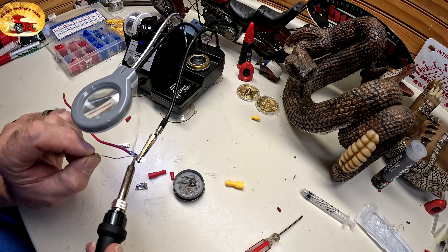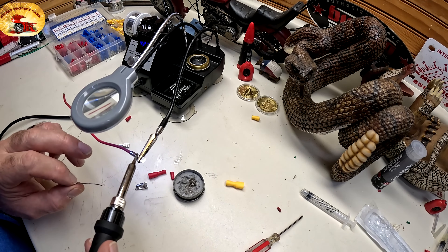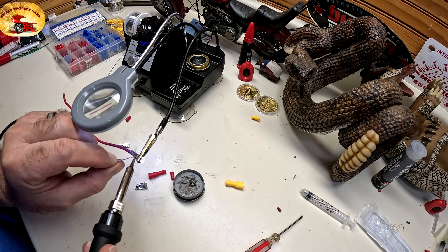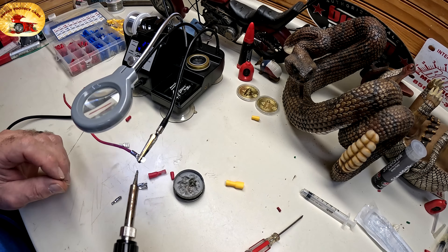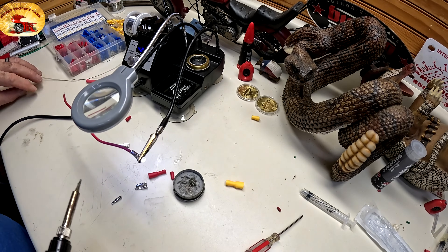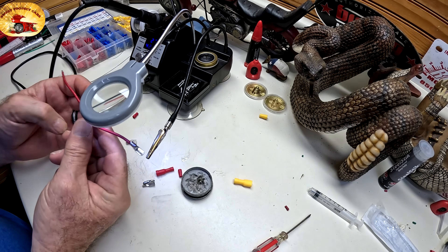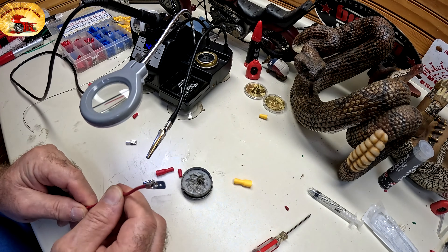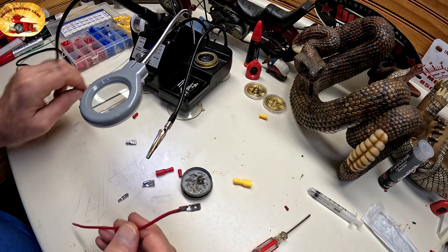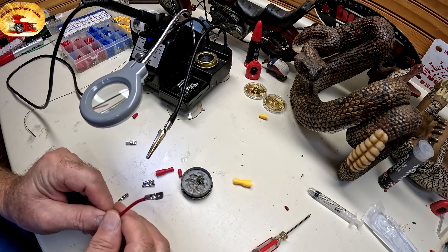And you warm it up a little bit. So now that terminal is on there — it's not coming off. But again, you would have to use shrink sleeve over that; not as strong as being able to do this right here.